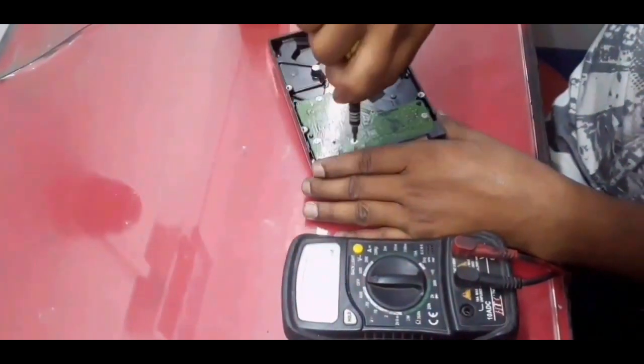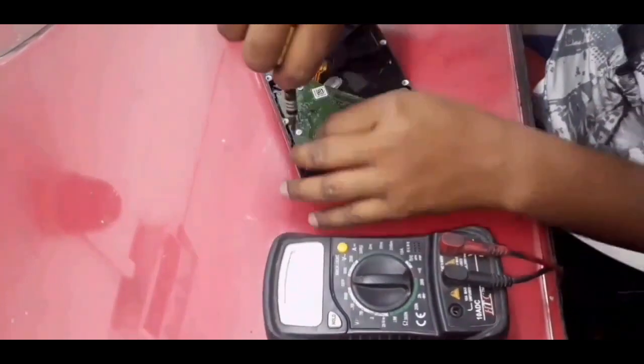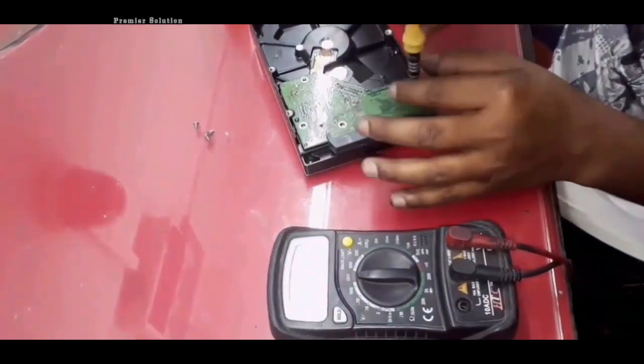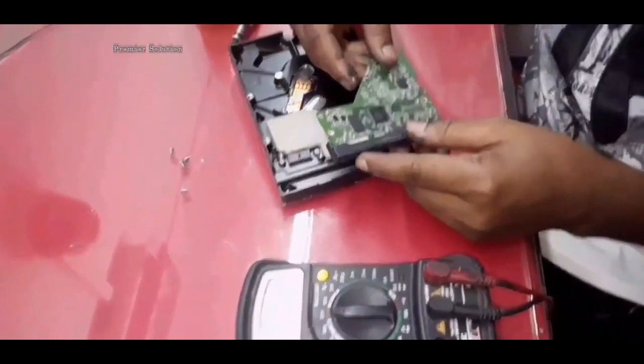Subscribe to my channel for other videos. First of all, remove the board and check with the multimeter to find out what the fault is.